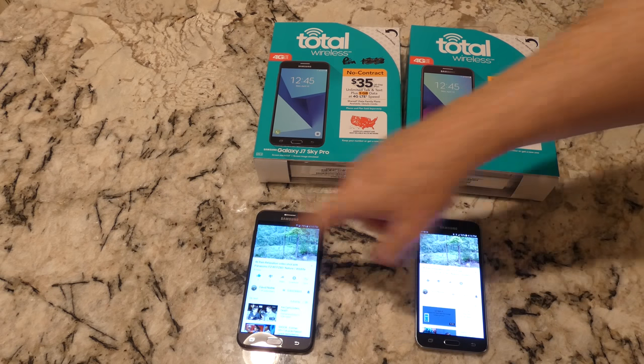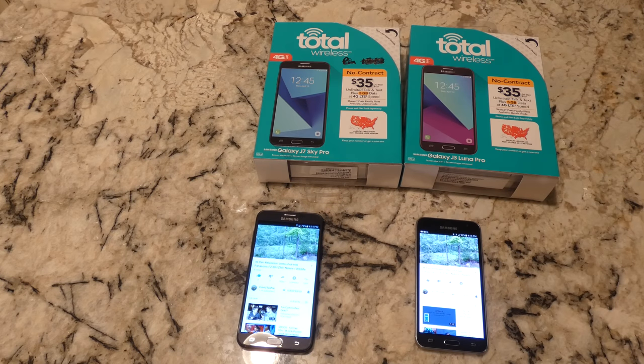The J7 has a five and a half inch screen, the J3 has a five inch screen — both are 720p. Recording in 4K here so hopefully you get an idea of the quality of those screens. Even though they're only HD, they produce pretty good pictures. 720p is basically somewhere between DVD quality and 1080p, which is Blu-ray or HDX quality depending on the terminology.